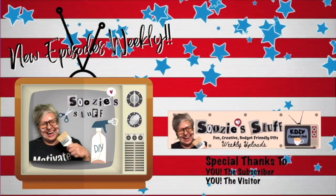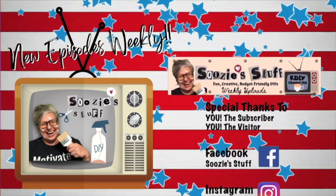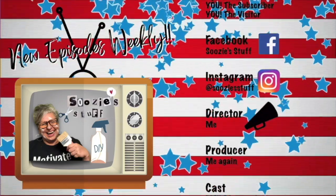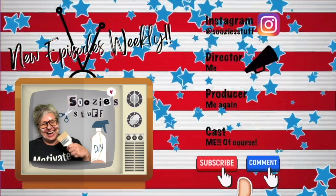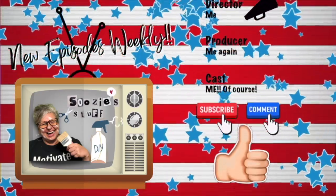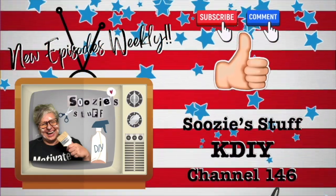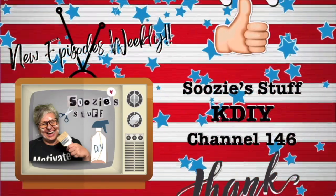Thanks for tuning in today. I post new episodes weekly, so make sure you get the Suzy alert by clicking the bell. And always remember, you're not just a subscriber, but also a friend. See you next time on Suzy's Stuff — KDIY channel 146. Bye everybody!